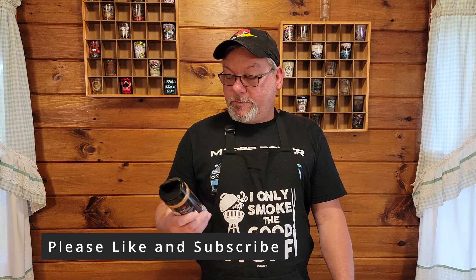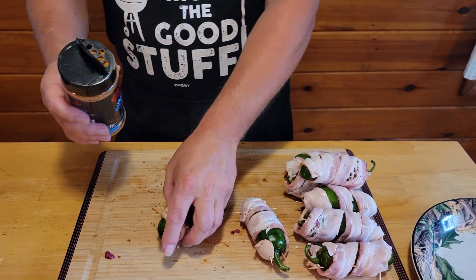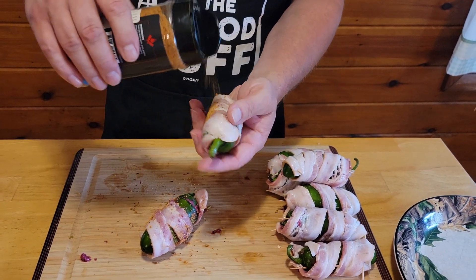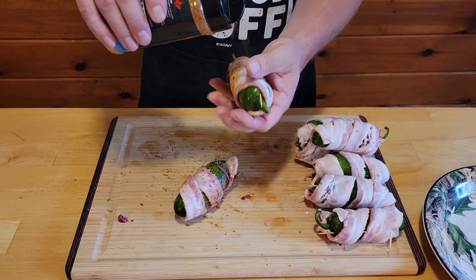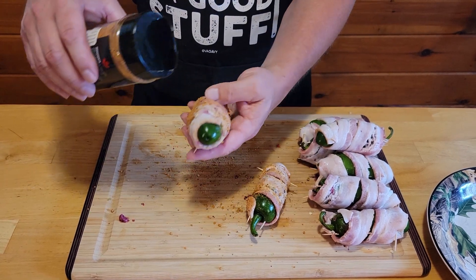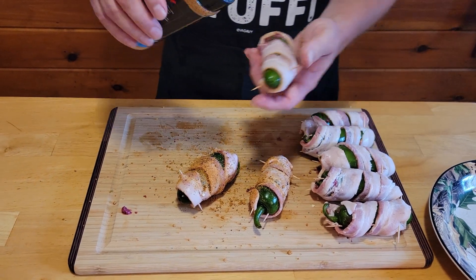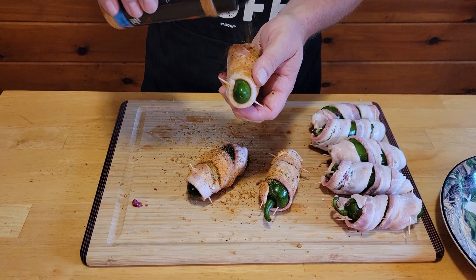Now that we're all cleaned up, we're going to do the next step. We're going to take our barbecue rub — you want to use a sweet barbecue rub. We're using Sweet Martha from the Barbecue Pit Boys, which has a lot of brown sugar in it and will be really sweet. Just go ahead and sprinkle it over them to get them all nice and coated. When we get these all done and coated up, we'll be right back.